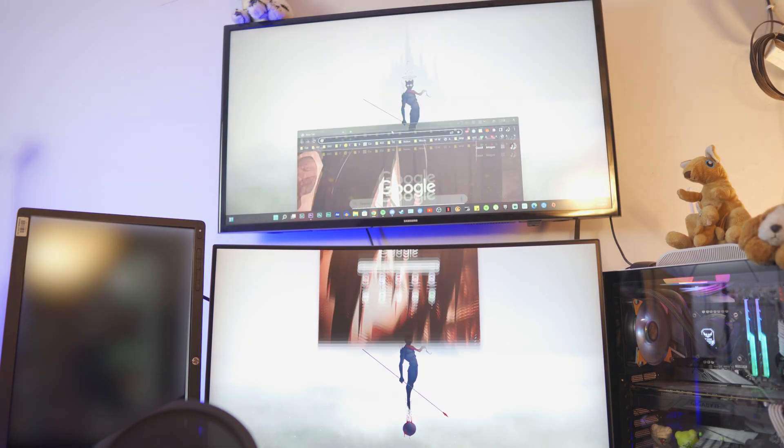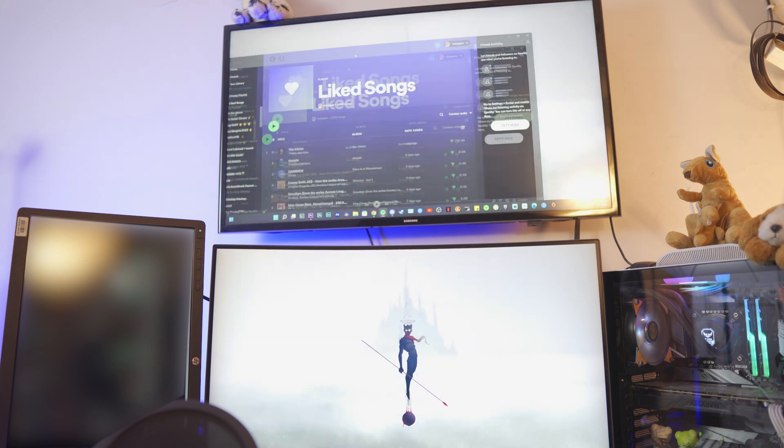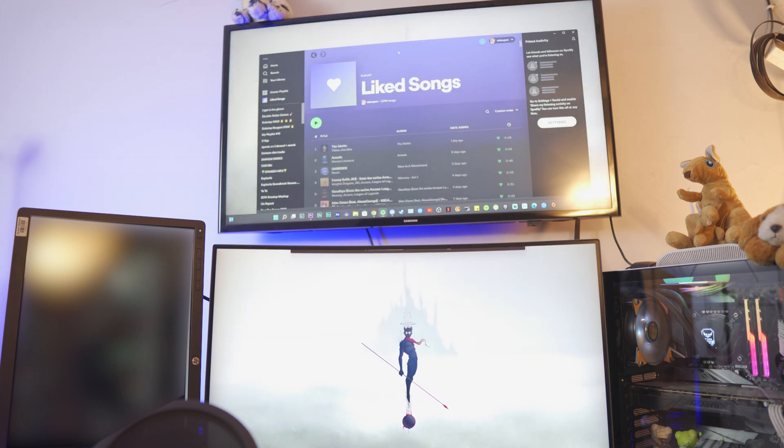Pretty cool, right? It's completely wireless — my desktop computer is connected to my TV wirelessly and it's free, no software, no nothing. Hey, what is up everybody, I'm Riz and welcome to my channel.